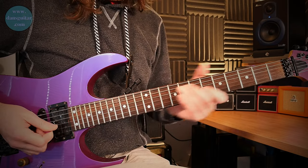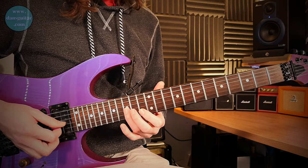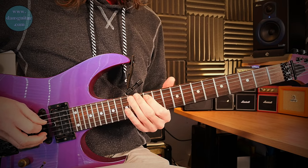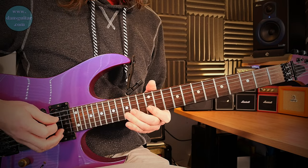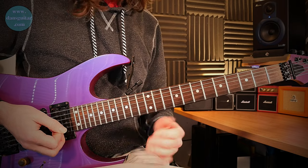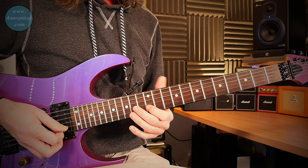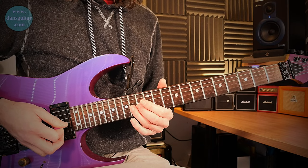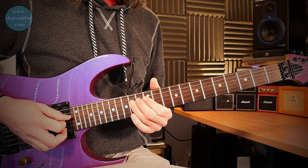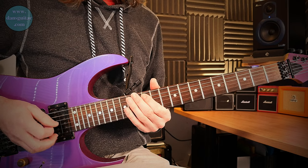Add a bit of vibrato if you want, then you've got the blues scale run. On the way down you're missing out the first blues note — which would be the B flat on that third string — and on the way up you're leaving out the blue note altogether, so it's purely pentatonic in the key of E minor. On the way down: 12th fret second string, then 14 on the third string pulling off to the 12th fret.